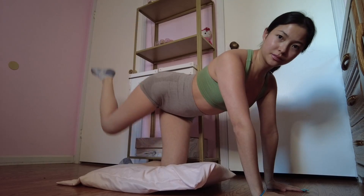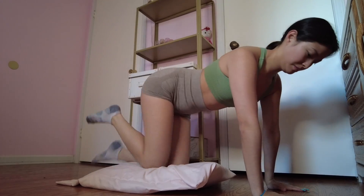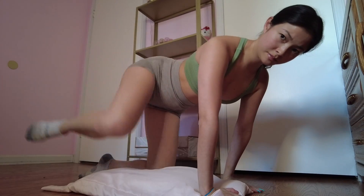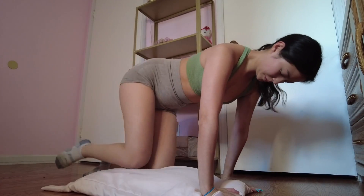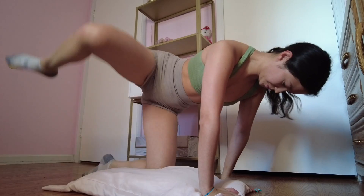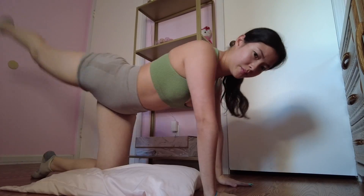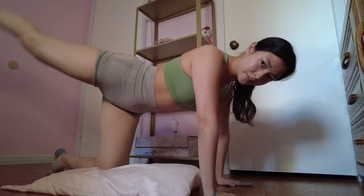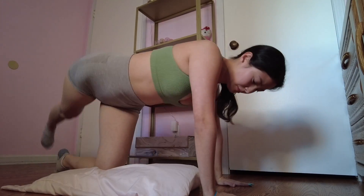Just to say it again: this is the quarantine bubble butt workout by Daisy Keach, and I'm going to be doing this for two whole weeks — 14 days. Not going to the gym, not adding any extra exercises other than this 10-minute video.